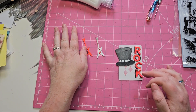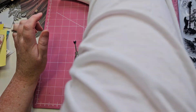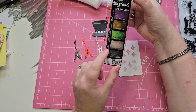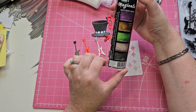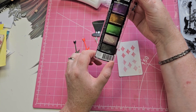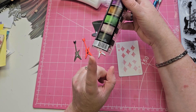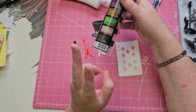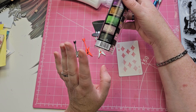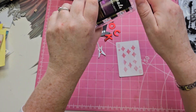I just bought these — I don't know if they're going to go, but these are Lindy's Magical powders. I really don't need them because if you've been watching my channel for a while, you'll know that I have brushes, I have Pixie Powders, I've got a few of the Nouveau powders.